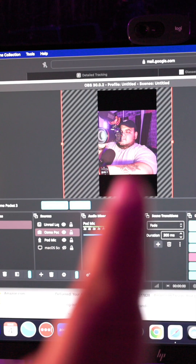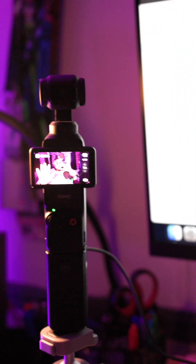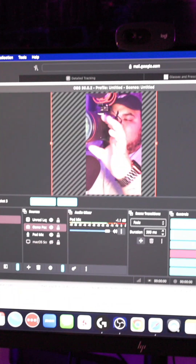Don't even worry, my boy Ozzy got you covered. I changed the aspect ratio to vertical in my streaming software, and now here's the magic — all you have to do is flip the screen and then boom, now you're automatically streaming vertically off of the Osmo Pocket 3.